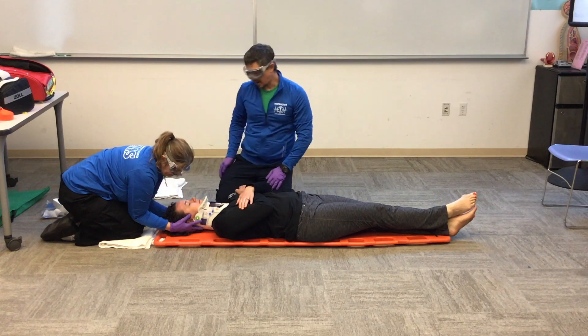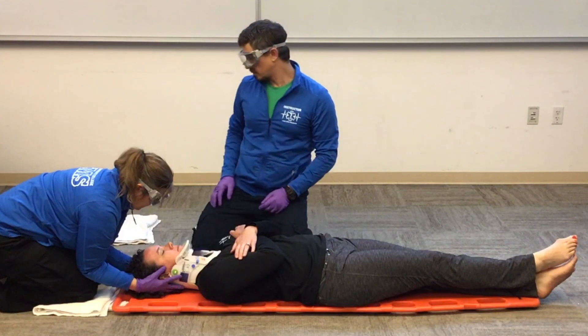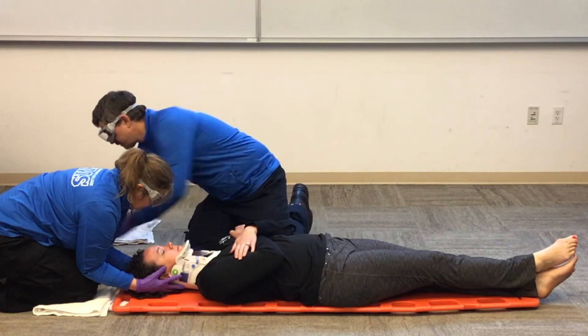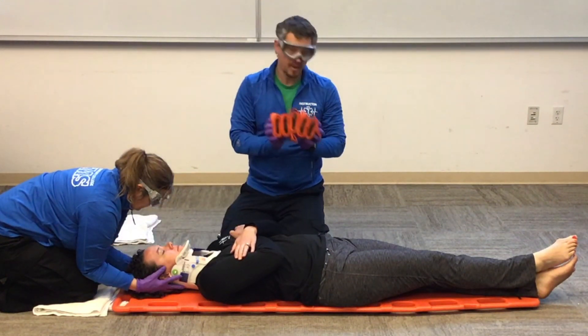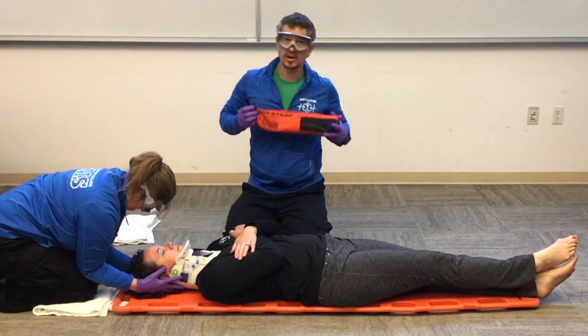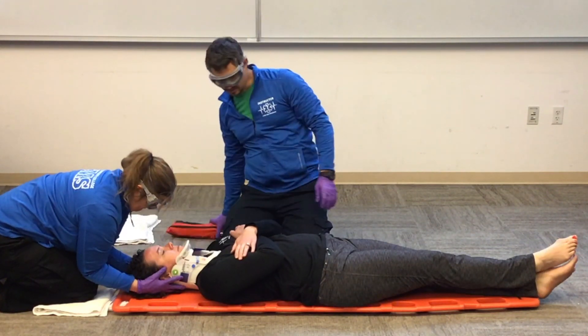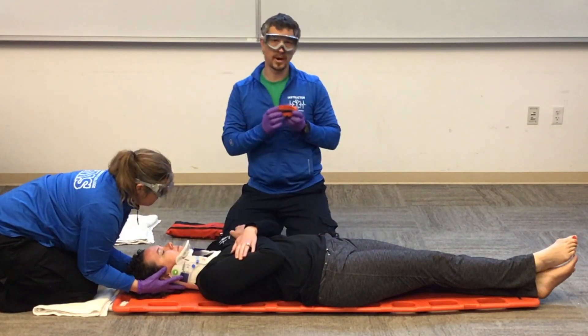Now that the patient is centered on the backboard, we'll look at strapping. We have a couple of different options: buckle straps and spider straps. We'll do another video to show you the spider straps; for now we'll demonstrate the buckle straps.